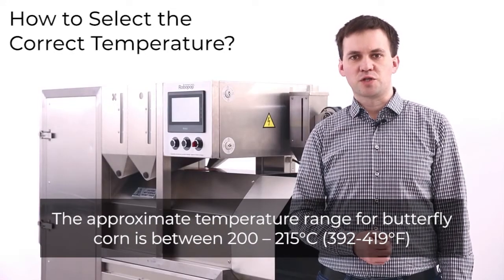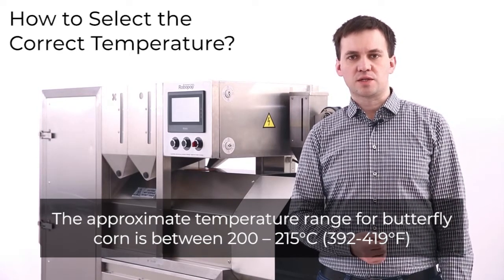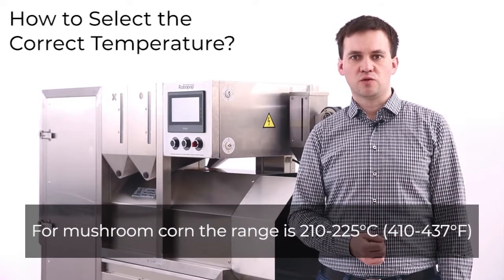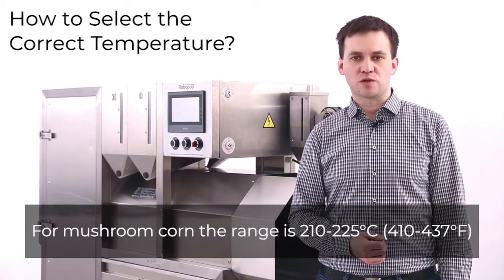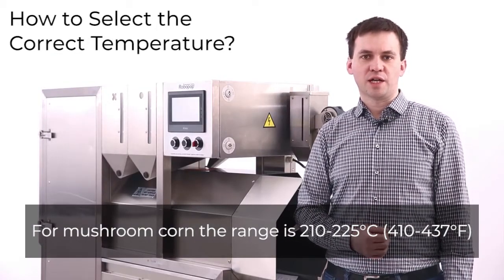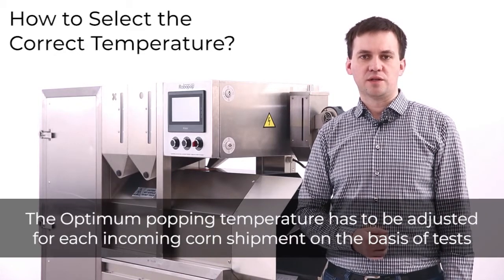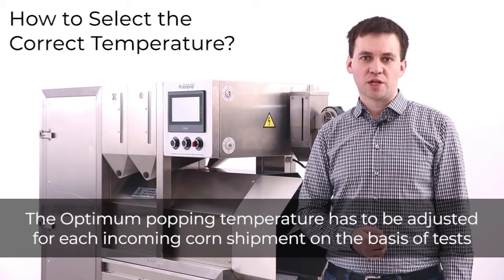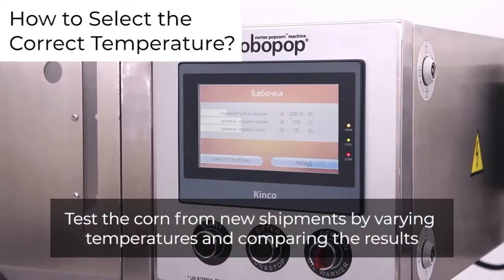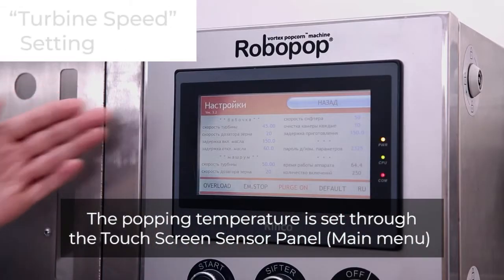The approximate temperature range for butterfly corn is between 200 and 215 degrees Celsius. For mushroom corn, the range is between 210 and 225 degrees Celsius. The optimum popping temperature has to be adjusted for each incoming corn shipment on the basis of tests, by varying temperatures and comparing the results. The popping temperature is set through the touchscreen sensor panel.